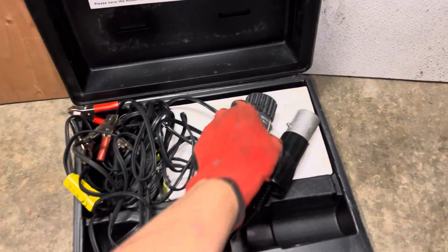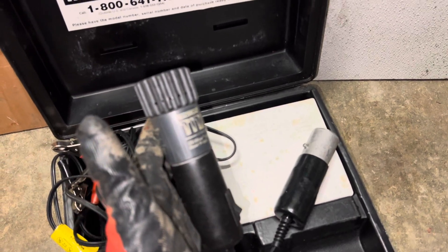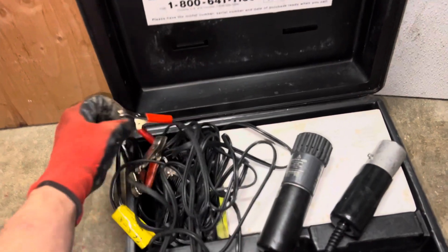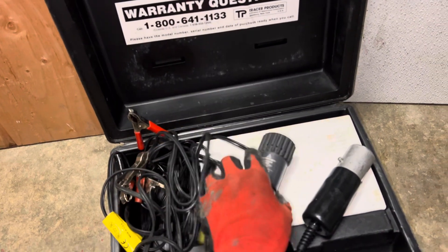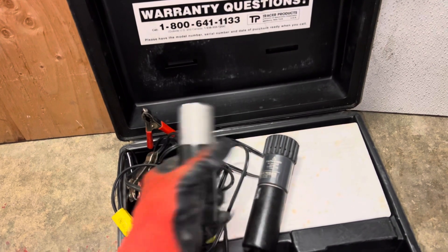Doing some remodel in the old house, and this is a really old UV light that you would hook up to the battery on the car. This was in the day and age before we had lithium ion batteries. One light went out so I went over to another one.